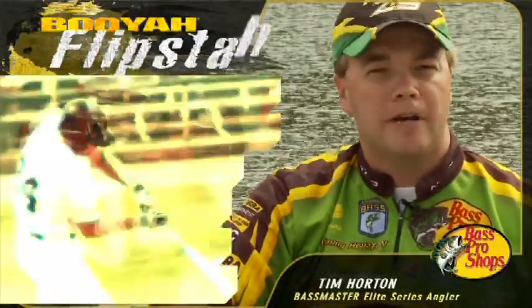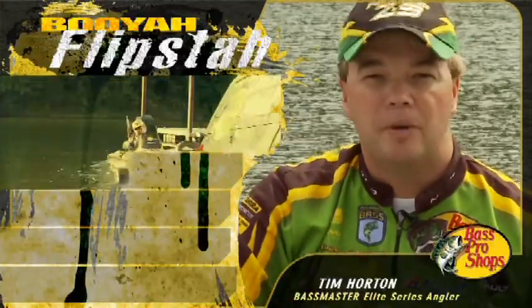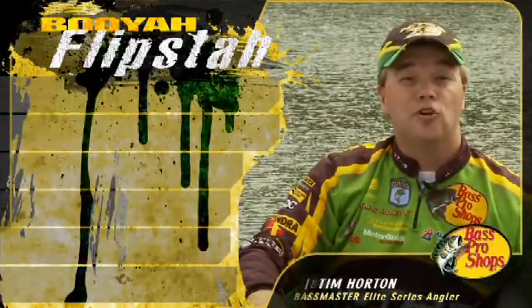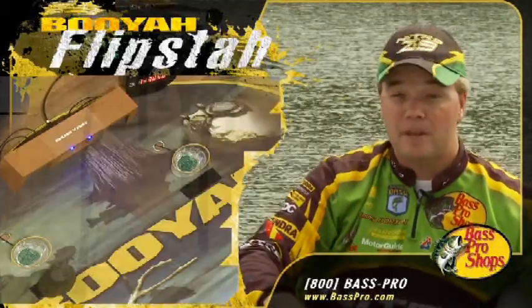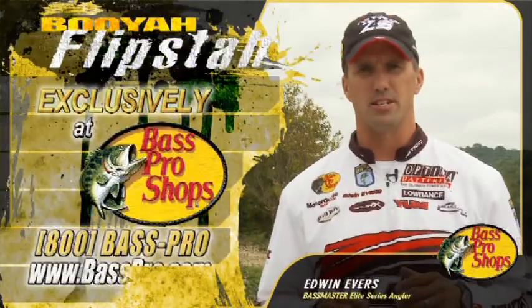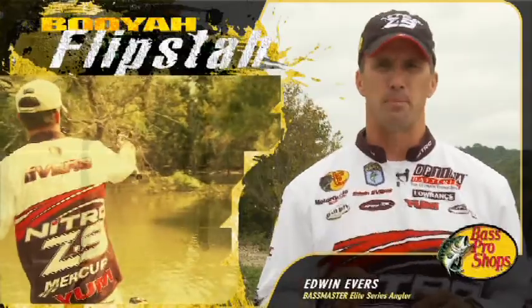Football players and baseball players are all the time using all kinds of drills to help them hone their skills. Fishing should be no different. That's why I like the new Booyah Flipsta — it's a tool that's going to help me hone my flipping and pitching skills. While I'm getting ready for the 2009 Bassmasters Classic, you better believe I'm using the new Flipsta to perfect my pitching and flipping game.